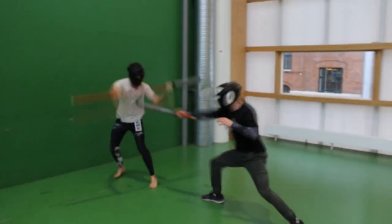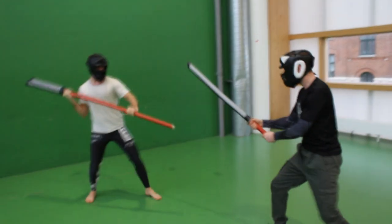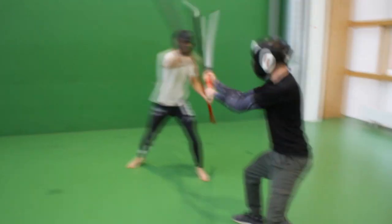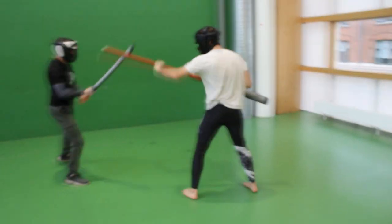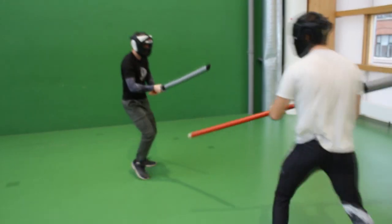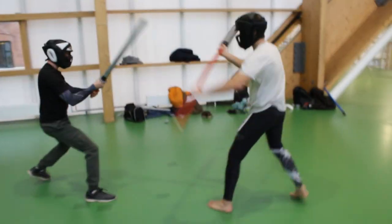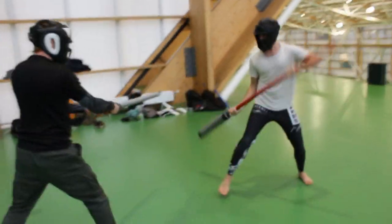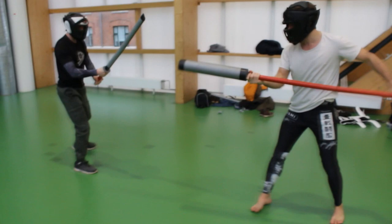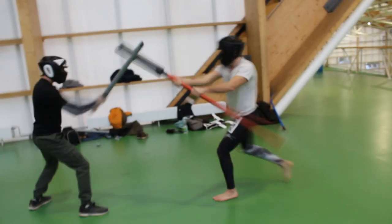So my knowledge about weapons fighting is basically zero. You can see that I'm just trying to do some basic stuff, and Michael — from the Zendramo channel — likes to do some fancy stuff because he's more comfortable with weapons than me. If you're interested in weapon sparrings, you should go check his channel because he has a lot of different types of sparrings with weapons.